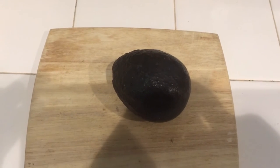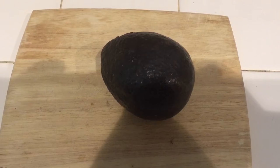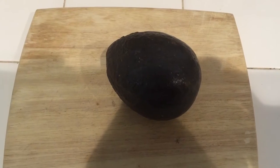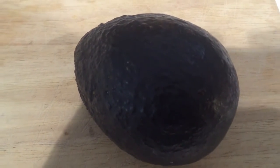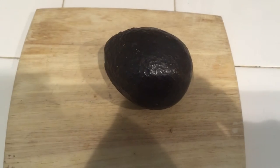Hey guys, Crazy Dave here. Some of you knew that I was smoking an avocado on the Traeger last night — I was actually cold smoking it using my amazing tube maze smoker. Here's the avocado, and I'm gonna cut into it to find out whether or not the smoke penetrated the skin and if an avocado is worth smoking.